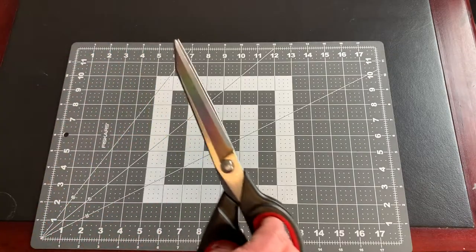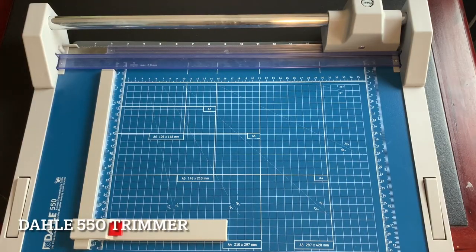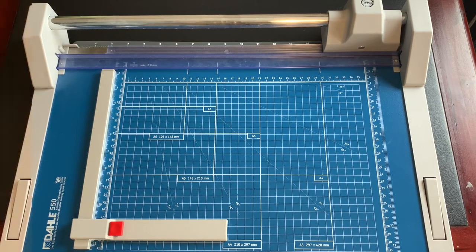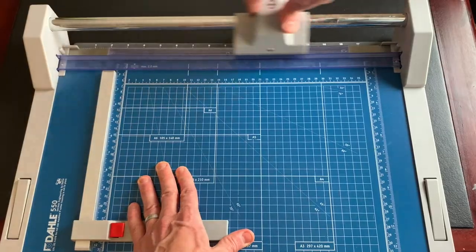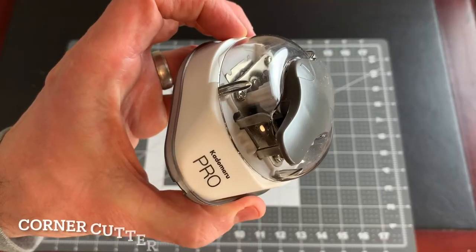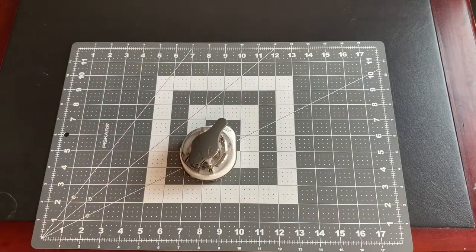To cut out the cards, you can use quality scissors like these, but I prefer a paper cutter to make straight and consistent cuts. I love this Dahl 550 trimmer — it's durable, precise, and cuts through cards very easily. Lastly, you need a corner cutter to round the corners of the finished cards, just like real playing cards.